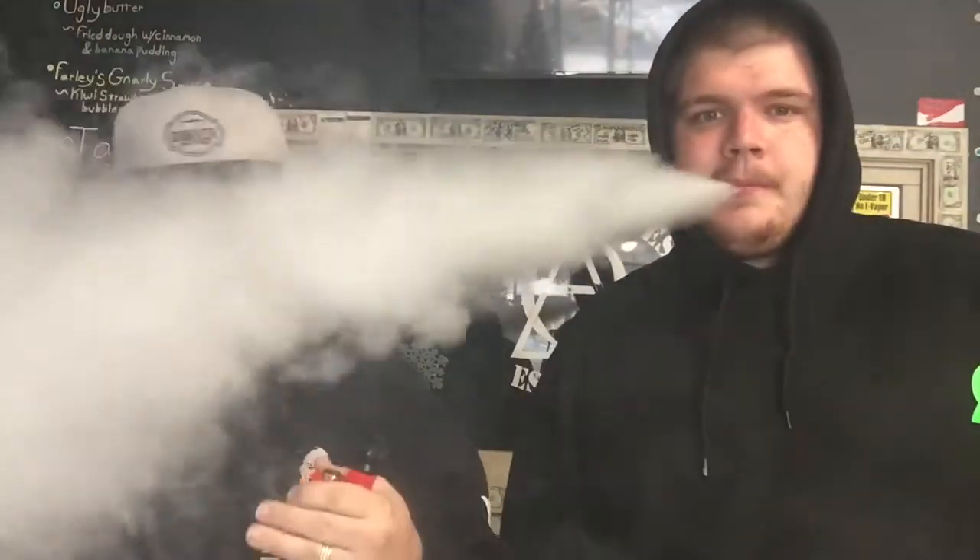So without further ado, we have a juice from Goodies — G-O-O-D-I-E-S — not our juice line. Our juice line is actually being poured probably today or tomorrow. But Goodies, and this one's called Flake It. It's a 3-milligram nicotine, I believe it's an 80/20. It's a milk with frosted flakes, and let me tell you — it's amazing. Probably the most spot-on frosted flakes and milk.